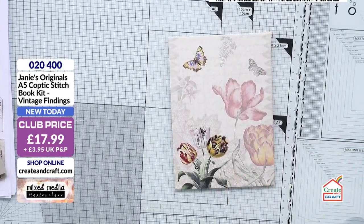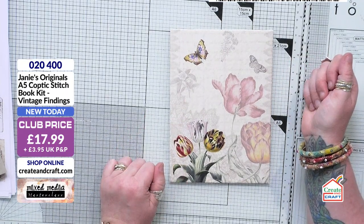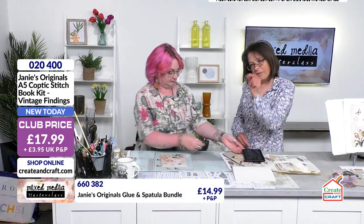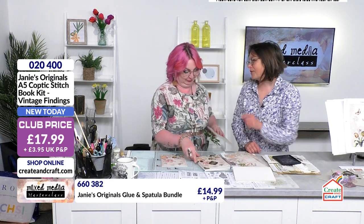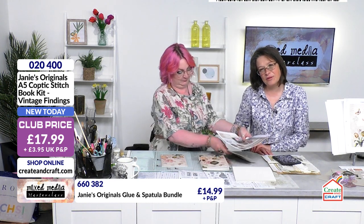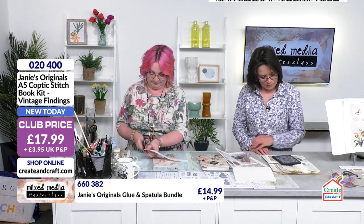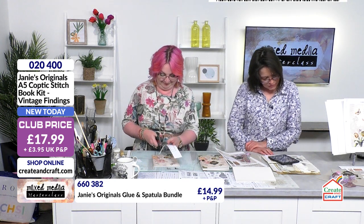That smooth adhesive is rather lovely because it does indeed give you that smooth finish. It's great that you get the tub and also the precision tip applicator. If you want to get hold of your adhesive it's only £14.99, item number 660382, and you get your two spatulas as well.